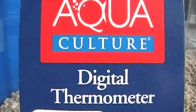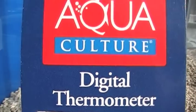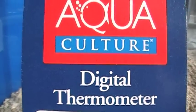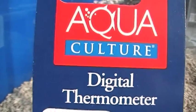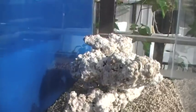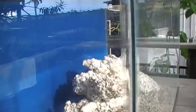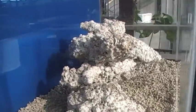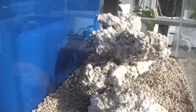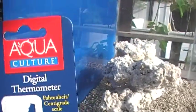We're moving on to a simple but critical step in putting together our nano lagoon reef tank: the addition of the digital thermometer. We've got the 10-gallon tank with the background painted, the sand bed put in, and the reef structure, as described in previous videos.